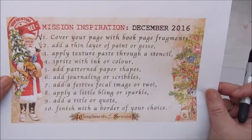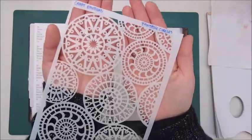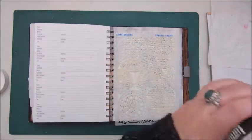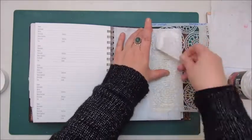Step 3: apply texture paste through a stencil. I use this stencil by Craft Emotions — the fantasy circles — and the liquid text modeling paste. And I'm adding a few of the circles onto my page.